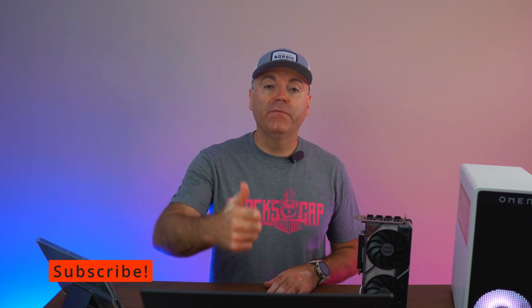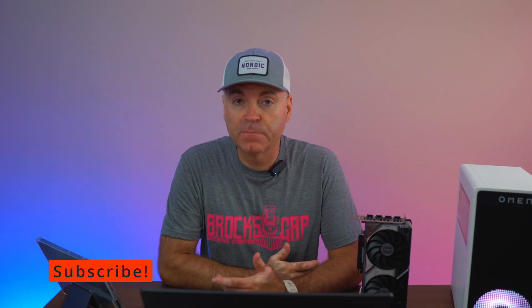That's pretty much it, guys. Hit the thumbs up if you liked the video. Check out the links in the description below — if you want to support the channel directly, it helps me tremendously to bring you videos like this regularly. As always guys, have a wonderful day.